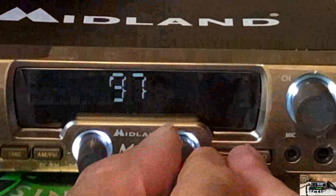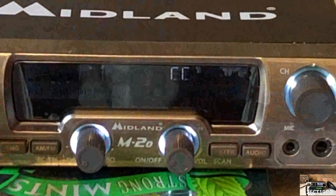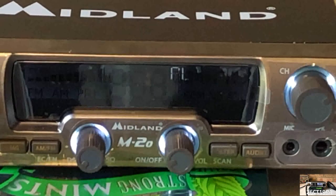Out of the box, the Midland M20 comes in the EU norm, but this can be changed by holding down the filter and audio buttons whilst turning the radio on. This then gives you access to one of nine norms, including Italy, Germany, EU, SET, Spain, France, and the UK.